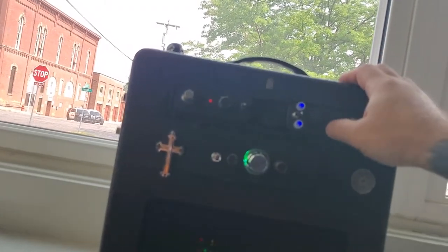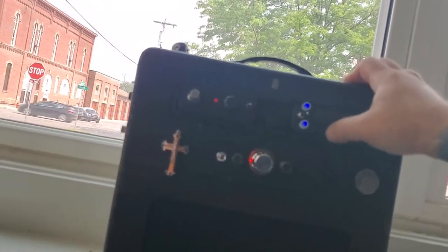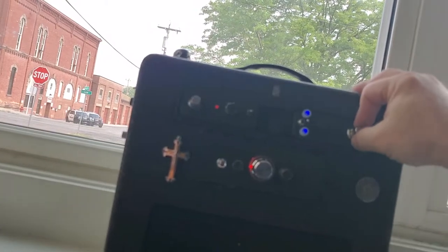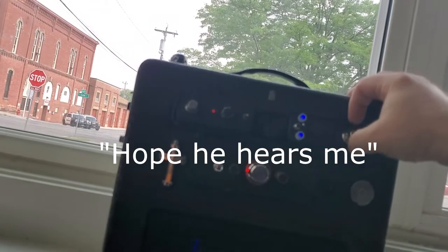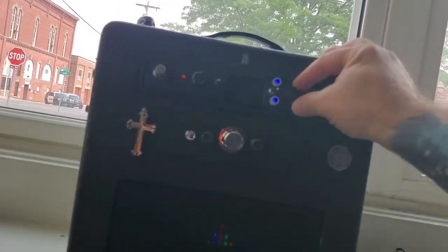Then we've got a delay pedal — not a reverb, it's a delay. I think I paid about $40, maybe $44. And I still have the static cutter over there on the side for static radios.